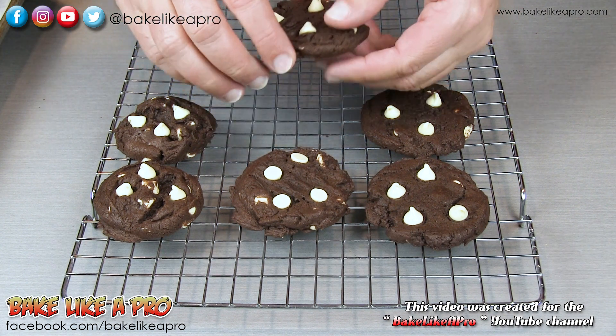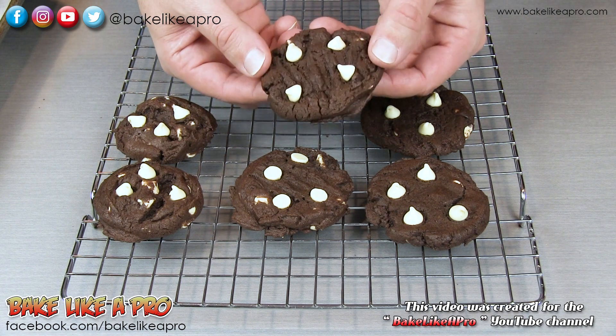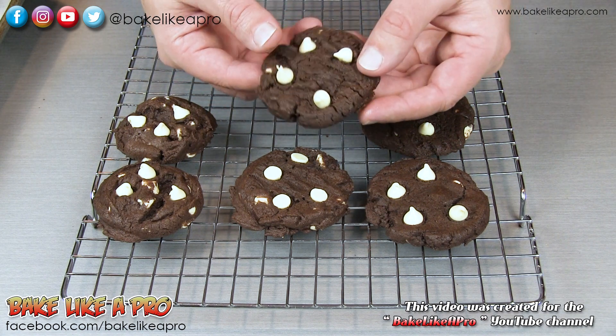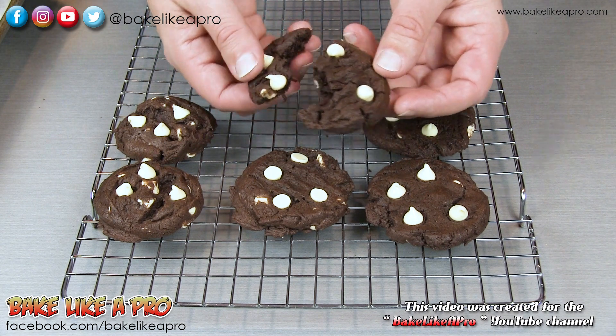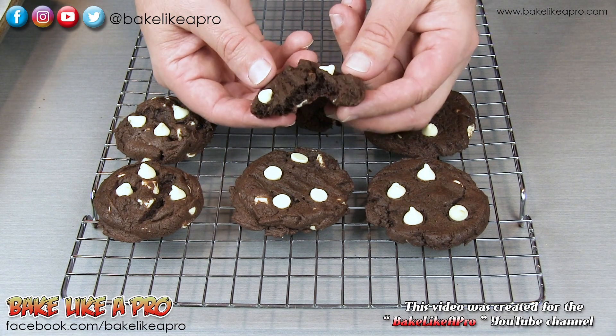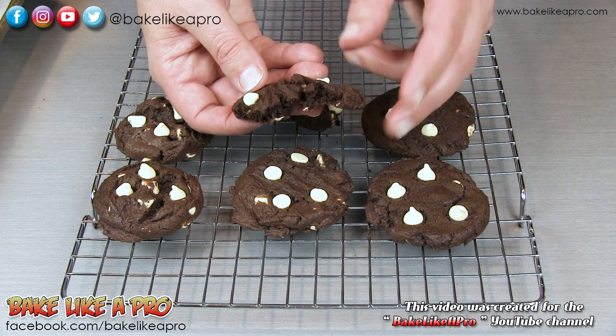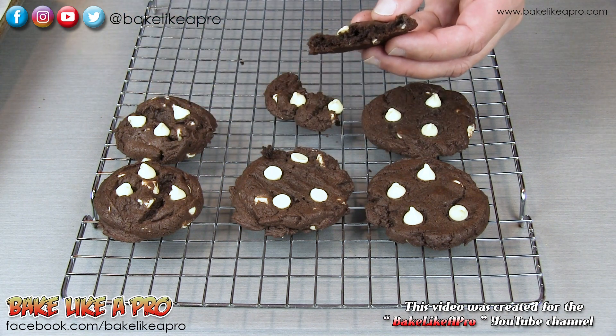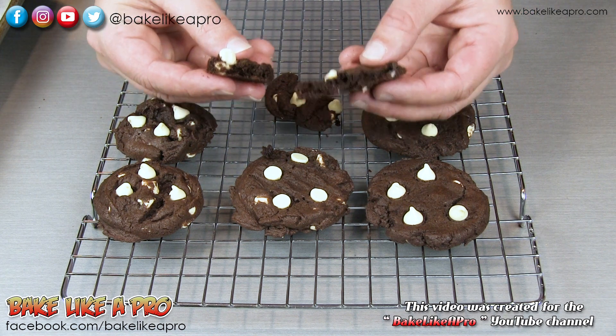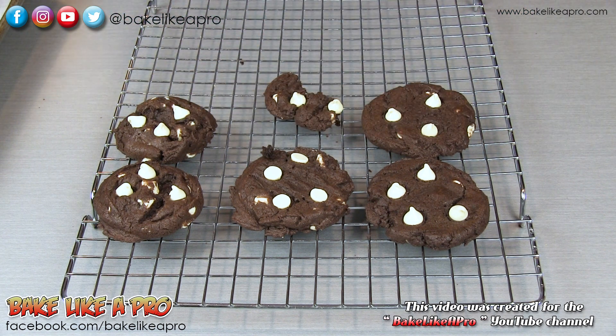And the last thing — let's break into one of these and I'll show you how nice these are. These are completely cooled, and look — really, really nice and moist, nice and chewy. If you want them a little bit more firm, you'll want to go about 12 minutes. But look at that, really, really good. I love these.